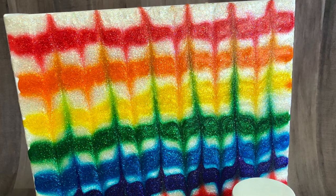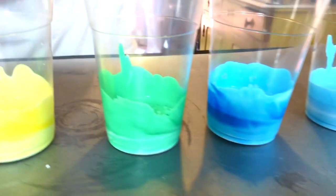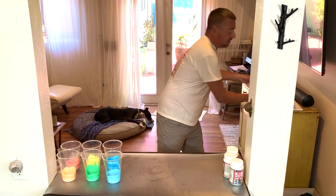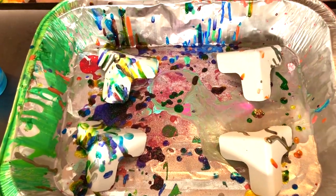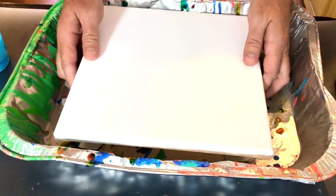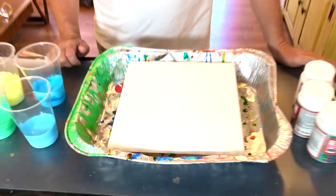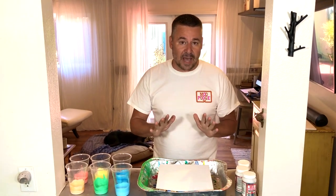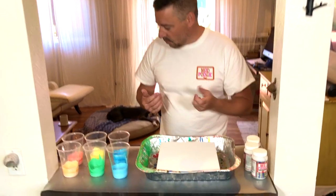We're ready to move on to the next step. I'm going to bring over my tray and my canvas. I like to use a roasting pan — you can get one at the dollar store. These are great because they catch all the mess, they're super cheap, and they work really well. Once you start, you don't want to move this around — make sure you have it in a place where you can let it dry, because this is going to take about a day and a half to two days to dry.